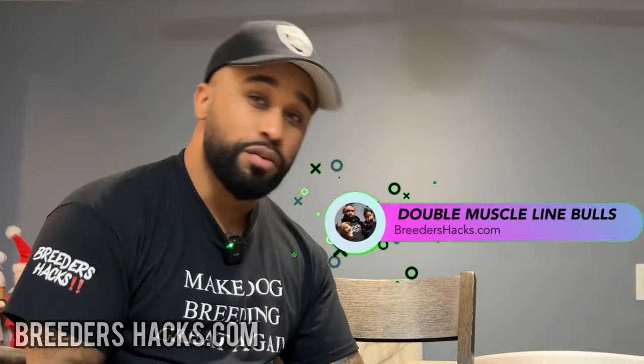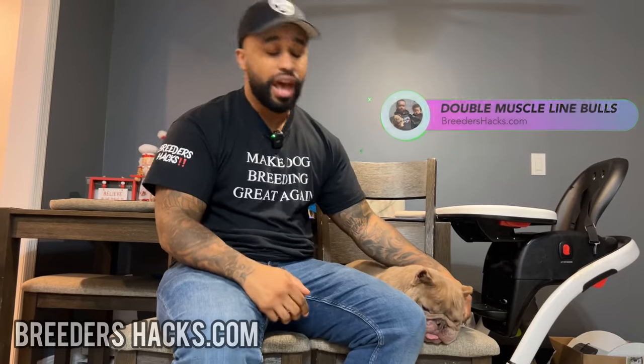What's going on, BullyFam? It's your boy, The Educator, The Scientist, Mr. Double Muscle Line Bulls, bringing you another episode of Breeders Hacks.